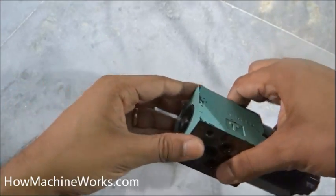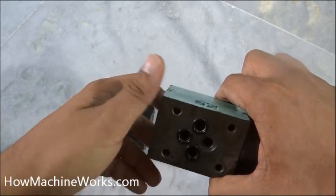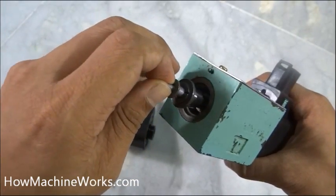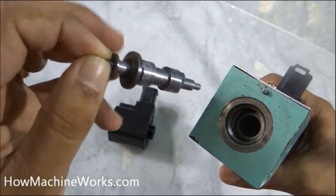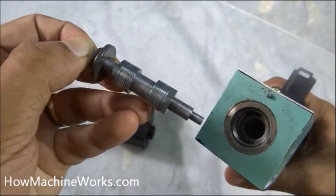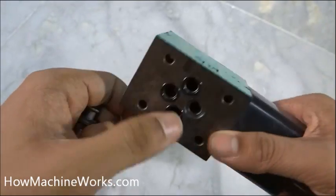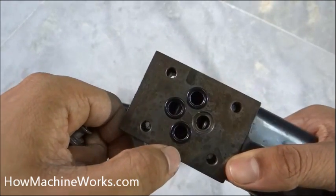It has a lot of galleries inside so the oil can pass in the forward and reverse direction. Let's take the spool out and see how it looks. There are a lot of cut sections — higher diameter and lower diameter sections — so that the flow can be controlled and directed toward the ports inside.